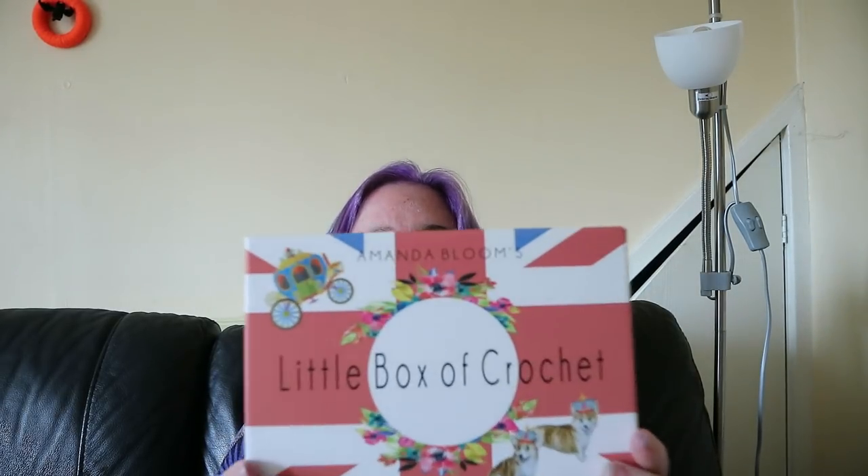The point of this video today is to show you a little crochet box - it's called Little Box of Crochet. It's a subscription box, this is me buying it. I'm not sponsored, I've not been given it, I've not got codes or anything. I wanted to try a subscription box and found this one and thought I'd show you lot as well. This is the first one I've had, so I only just signed up and it arrived today - I haven't even opened it yet, I've just taken the outer wrap off.